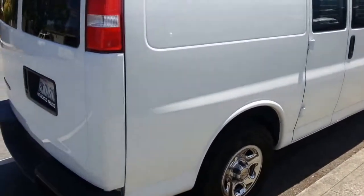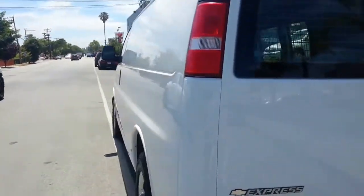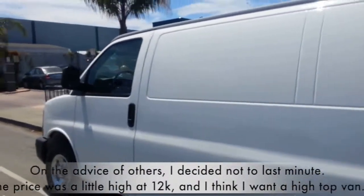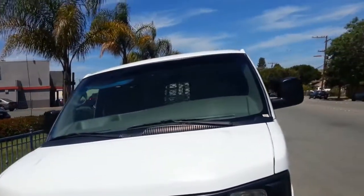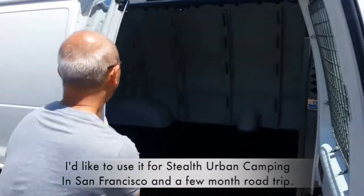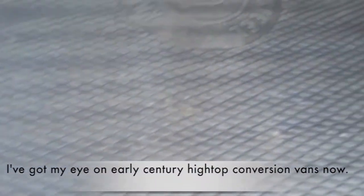Check out the van — just went on a test drive, drives really smooth, feels brand new. Look at all that space, nice rubber mats in good shape.